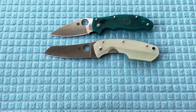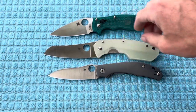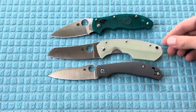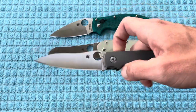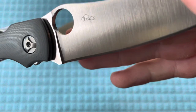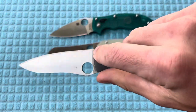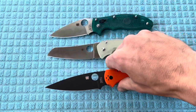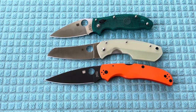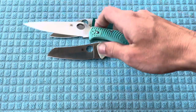Another Spyderco — you're going to have the Kapara, which is going to be just phenomenal. This is going to be the DLT Trading Exclusive, and you can see it's going to be pretty similar in overall length, and the cutting edge is actually going to be practically the same. However, this does not have a sharpening choil. Getting back into the comparison, you've got the Native Chief, which is another larger Spyderco — definitely going to be larger both in blade length, handle length, and cutting edge than the Rock Lobster. And the last one here would be the Endura — there you have a pretty good wide comparison of Spyderco knives.